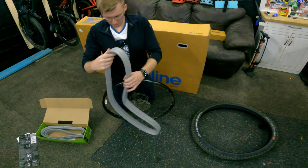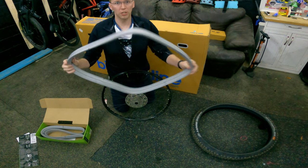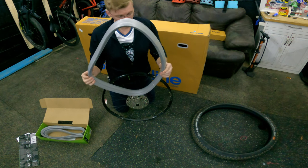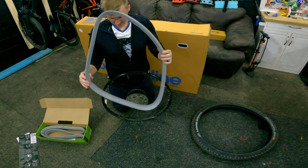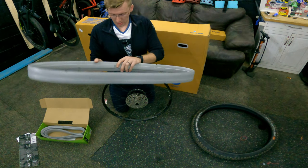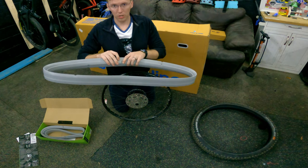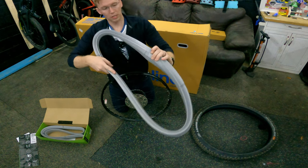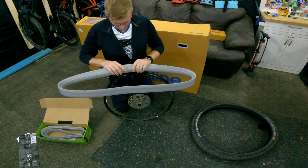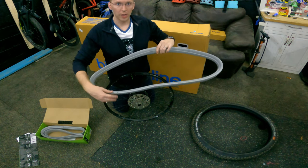All right, so here's the insert. It is helpful if you actually leave this out in the sunlight prior to working with it — it just makes your job a little bit easier. Unfortunately, I did not do that. However, there's this edge right here that's kind of indented — that's where you want it to go right over your valve. And those little notches are to help get air around the insert.